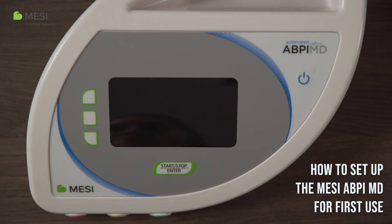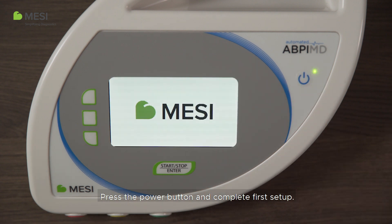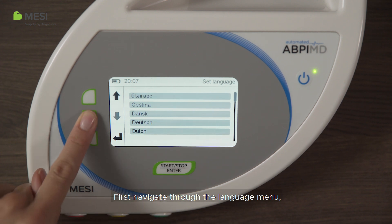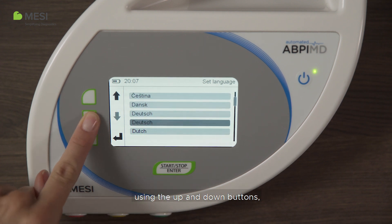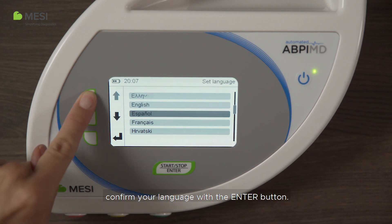How to set up the Macy ABPI-MD for first use. Press the power button and complete the first setup. Navigate through the language menu using the up and down buttons, then confirm your language with the enter button.